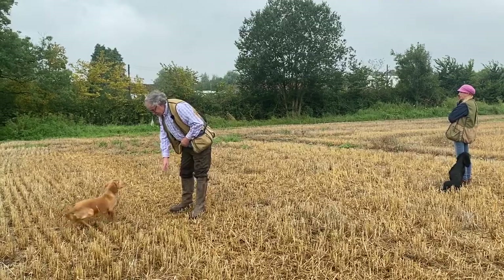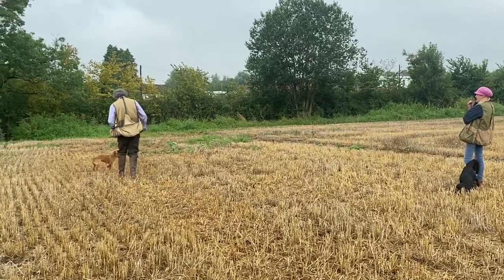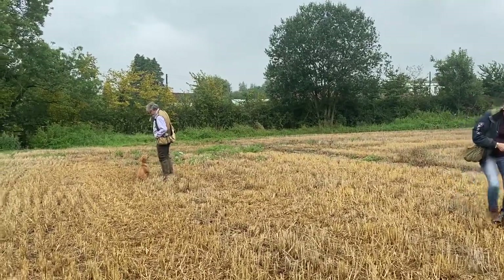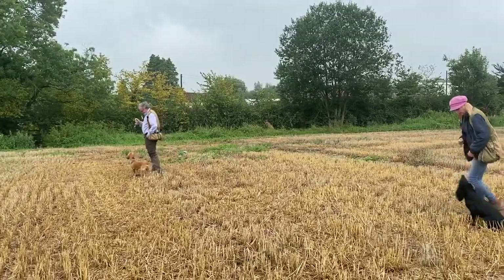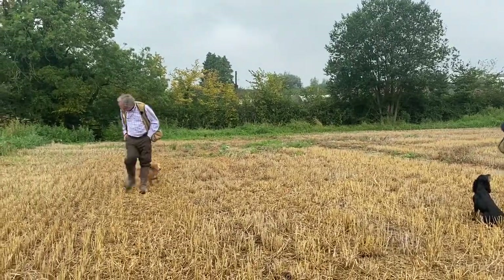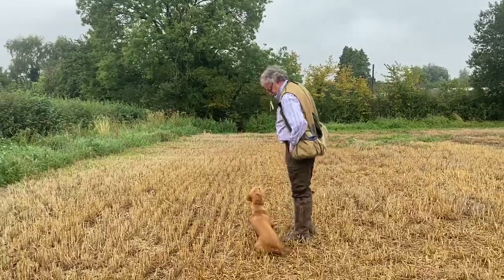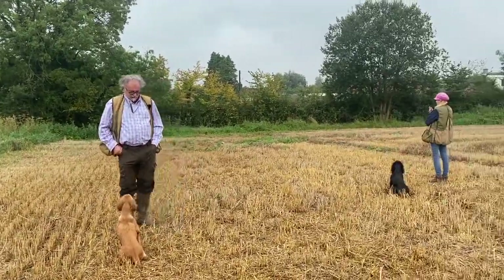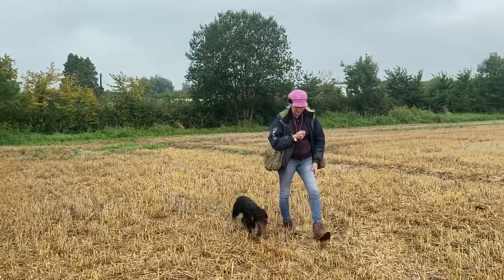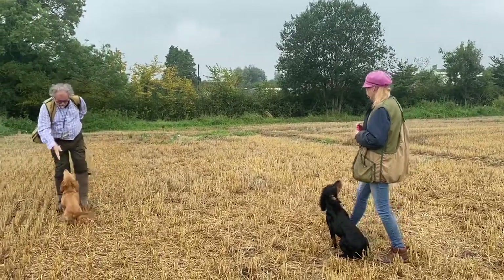Sit, Mickey, sit — sit up. Heel, heel. We show him the dummy again, sit, heel, walk away. Sit, sit, sit. This time we'll send Andrew's dog — walk him away. And always cast him into the same area. What we're trying to achieve is a dog that when you send him goes straight back to that area, so it's like a memory retrieve.